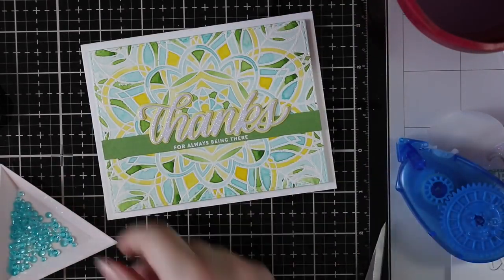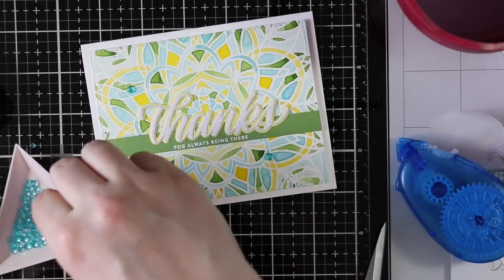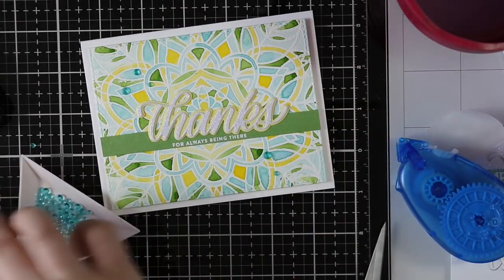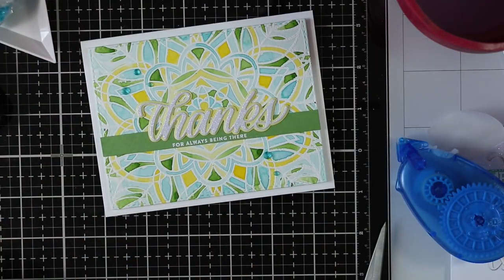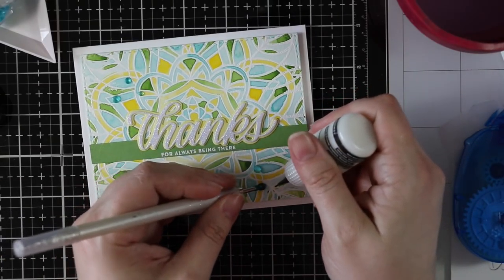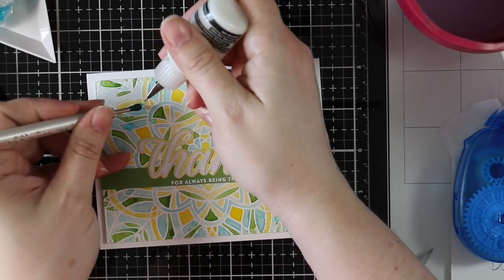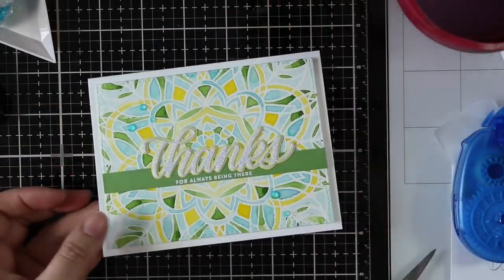As a final embellishment I pulled out the Studio Katia ocean wave crystals. Rather than sprinkling them across the card front like I normally do, I was conservative and just added a few. Once I was happy with the placement, I used my multi-medium matte adhesive and my jewel picker to pick up each little jewel, put down a small dab of adhesive, and press them into place. That finishes off my card.